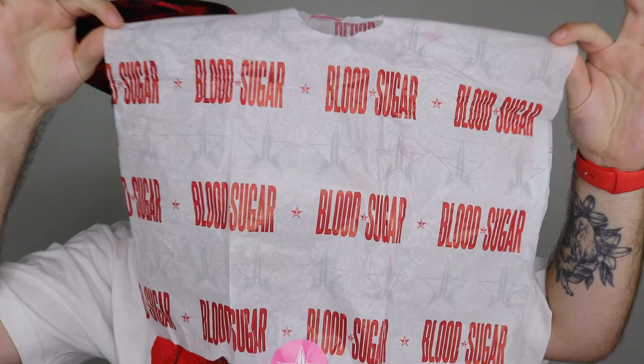Also, before I move on, if you get it from the Jeffree Star Cosmetics website, you get this tissue paper. I collect it all - I am so obsessed. You get this one and you also get this one. I am a sucker for all of these different tissue papers, especially Blood Sugar ones. My favorite. And then oh, my favorite - this one. Oh my god, it's my favorite, I love it so much, I'm going to take photos with it, of course.